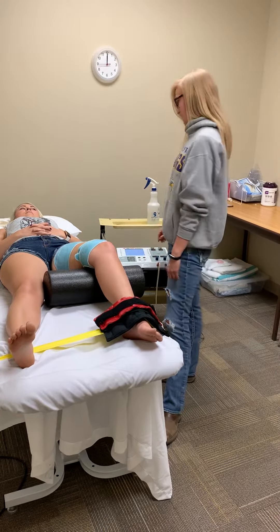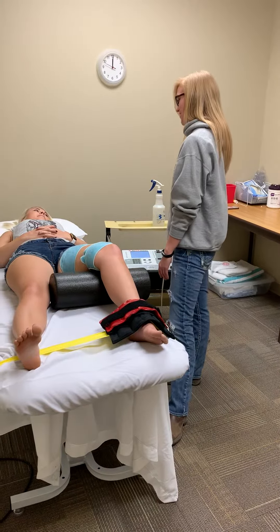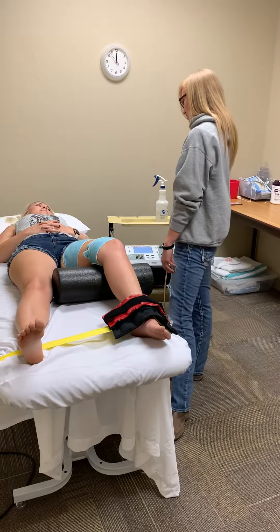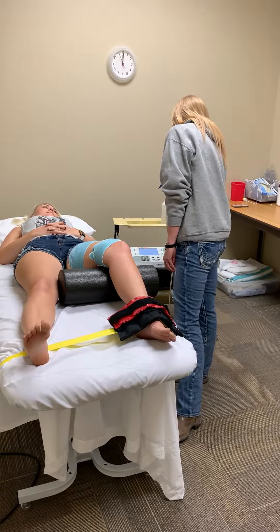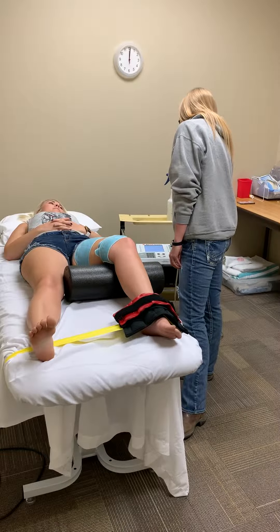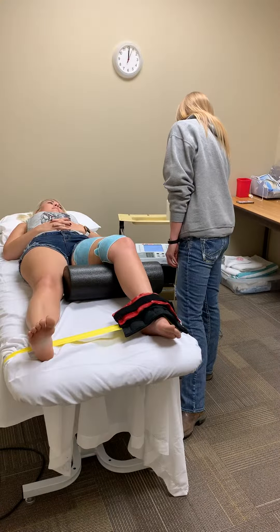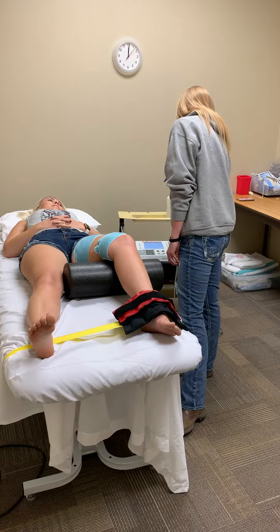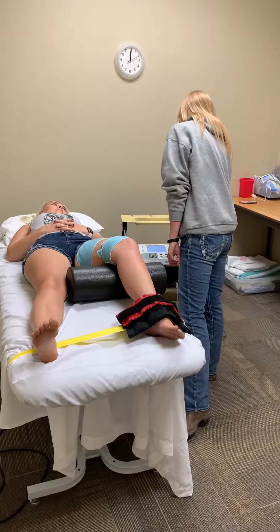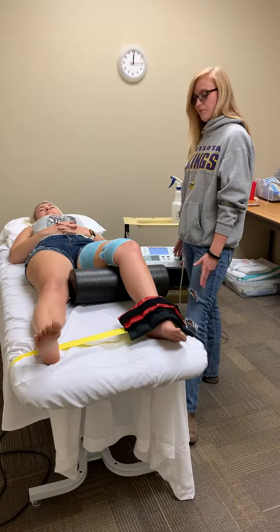We're just going to start and go from there. I'm going to explain to her that first she's going to feel a sensation and then a grabbing feeling, but none of it should be painful. Just let me know when you feel the sensation and when you feel the grabbing, and then we'll start the treatment. We'll go for approximately 10 minutes.